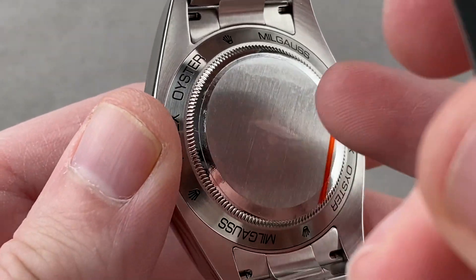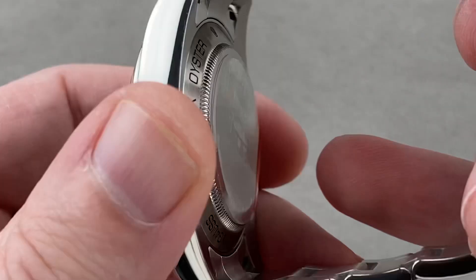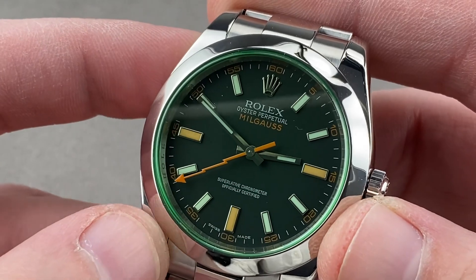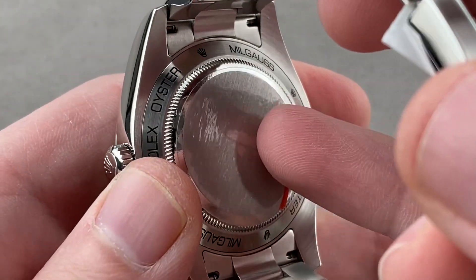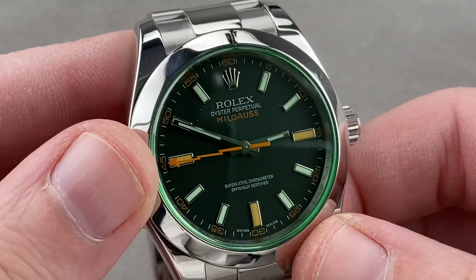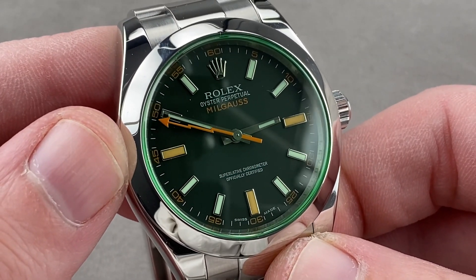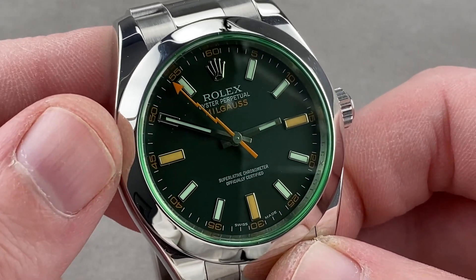The Milgauss launched in late 1955 as a technician's watch — allegedly for engineers working at CERN, the particle physics laboratory in Europe. It was an anti-magnetic watch at a time when many such watches were launching onto the market, like the Ingenieur from IWC, or the amagnetic anti-magnetic watches from Patek Philippe.